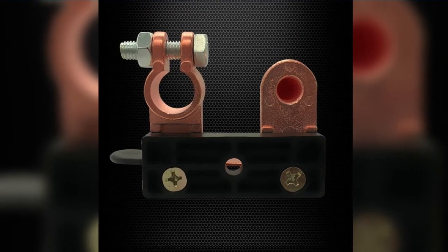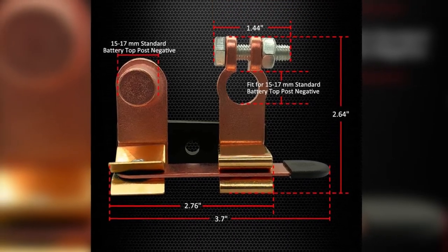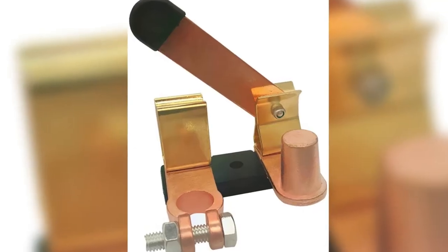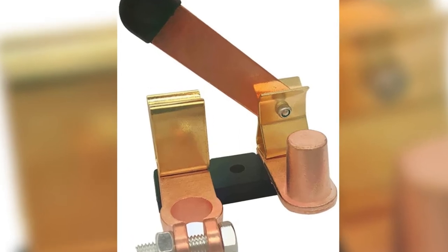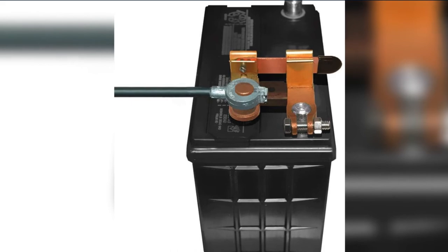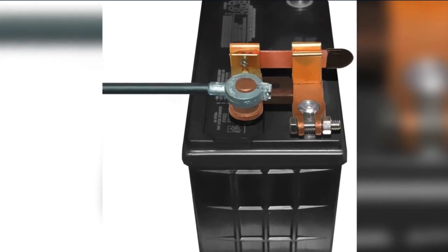Pros: maximum rating of 600 amps at 12 volts DC, compatible with most vehicles, can be used independently or as part of a power panel, made with high-quality brass and copper, and simple and straightforward to install and use. Cons: the aluminum rivet holding the knife blade is not as sturdy as the rest of the unit.